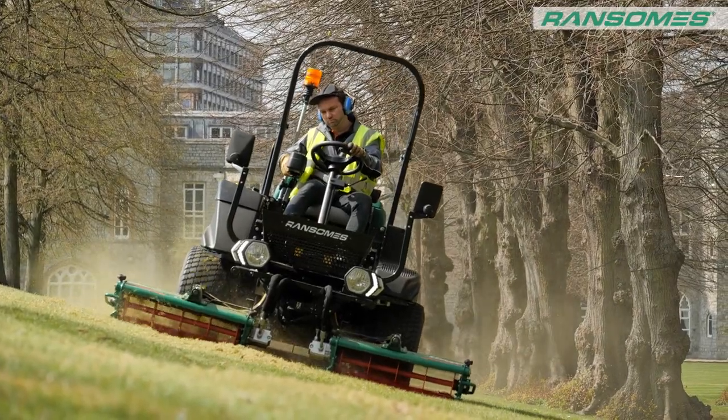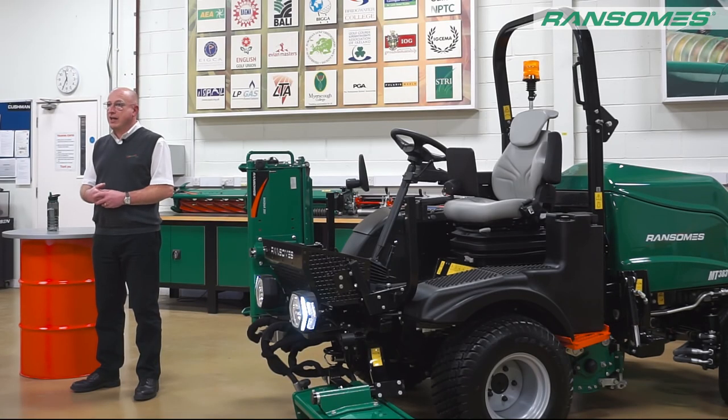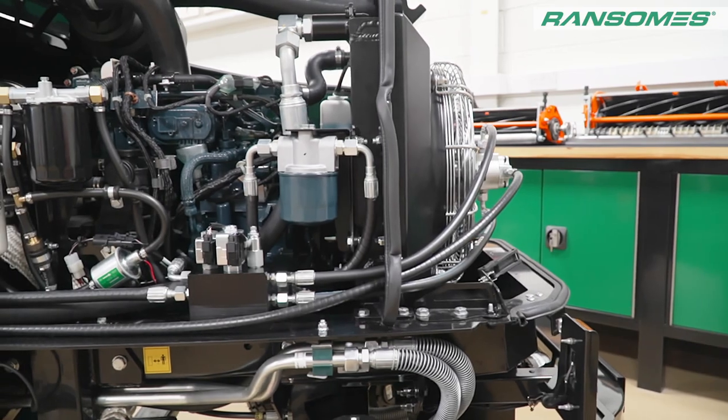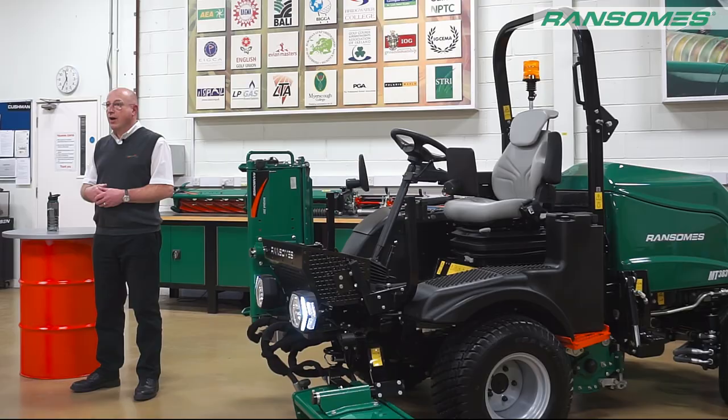This comes from a long line of Parkway machines dating back over 25 years. For things like the Stage 5 engines, we had to make a real decision as to what we did with the Parkway. We couldn't keep it under the 25 horsepower break point for the new Stage 5 emissions, so we needed to get a bigger engine in it — even bigger than what we had in the Parkway 3 before. So we made that decision to actually redesign the machine in quite a large way.